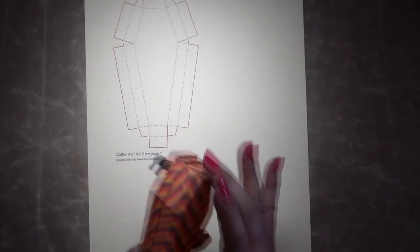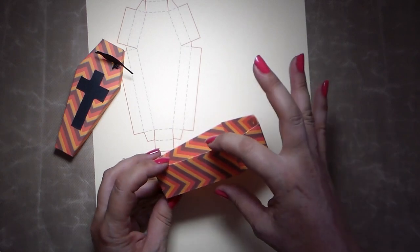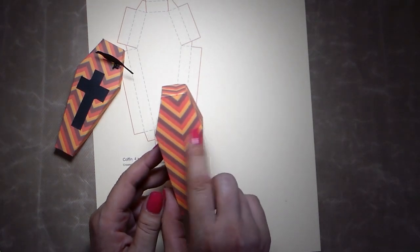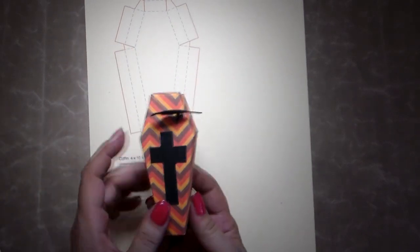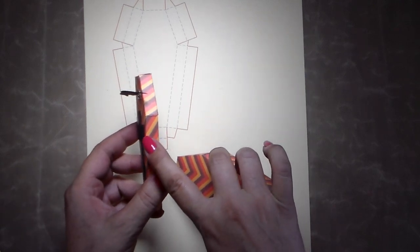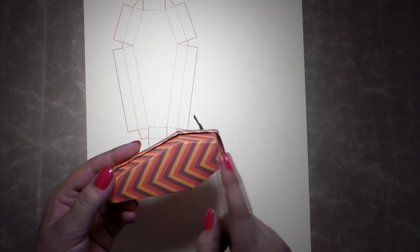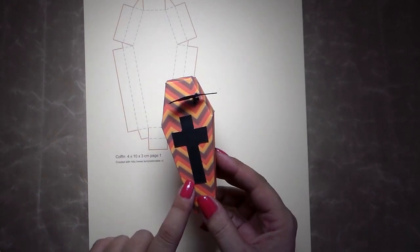You can enter measurements in centimeters or inches, however you like. To give you an idea, this box is four centimeters by ten by three — meaning the box is ten centimeters long, three centimeters in height, and four centimeters wide. The lid is a little bigger. The lid here has one centimeter, which is about three-eighths of an inch, and the width is about four inches. You can make it whatever size you want.